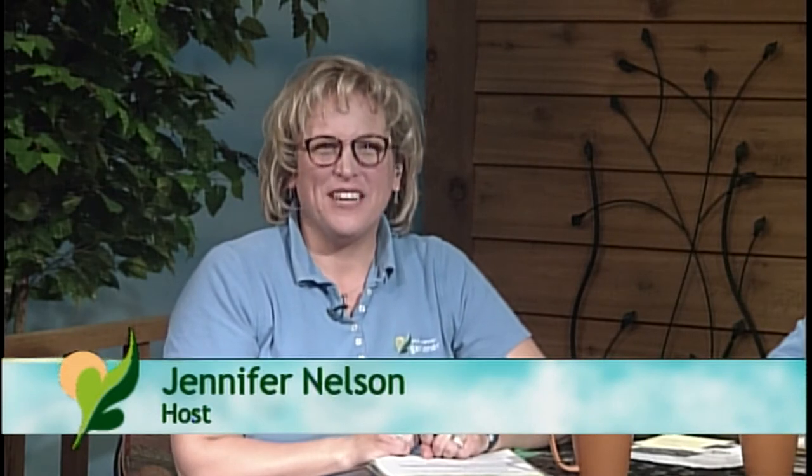Hi and welcome to MidAmerican Gardener. I'm Jennifer Nelson, sitting in for Sandy Mason tonight. We have an awesome group of experts here to answer your gardening questions. We are all chomping at the bit to get out in the garden. If you've got questions, call now 217-333-3495. Let's do a little introduction so you know who's here and what kind of questions to ask.